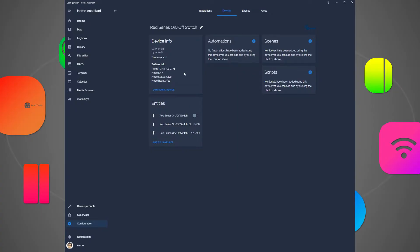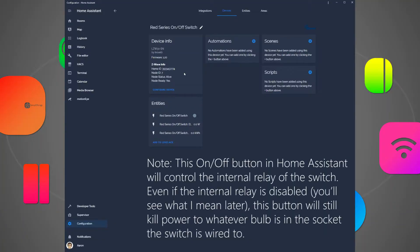Now that the node is ready, you can see that there is an on/off state reported in the Entities box, and there's also some power monitoring information. Your switch is now added to Home Assistant.